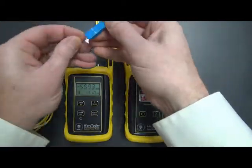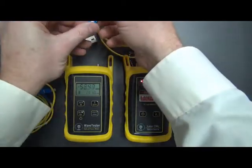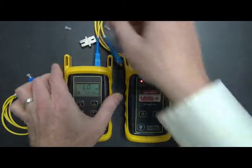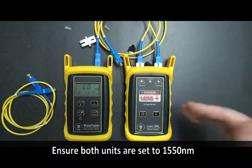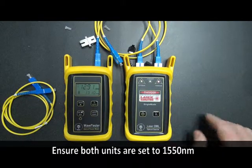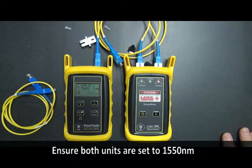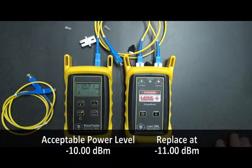So we're going to check the 1550 nanometer cable now. We plug in the other side of this duplex cable. And again, it says "low" because we haven't switched the wavelength over yet. So on both units, we need to switch to 1550. We press lambda on the Laser OWL, and lambda twice on the Wave Tester. You'll notice, again, minus 10.2 — that's not below minus 11 dBm. So the 1550 reference cable is also fine.